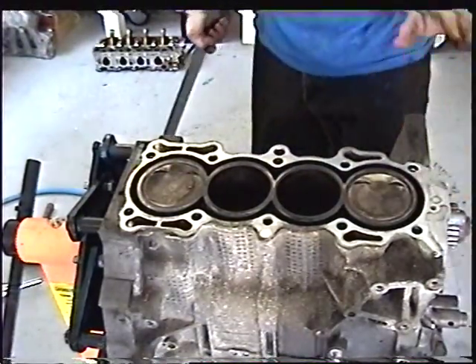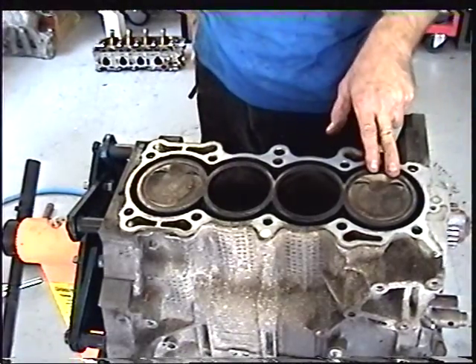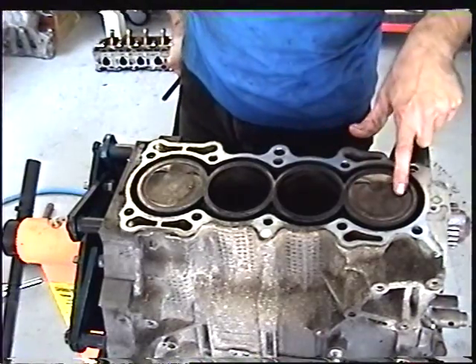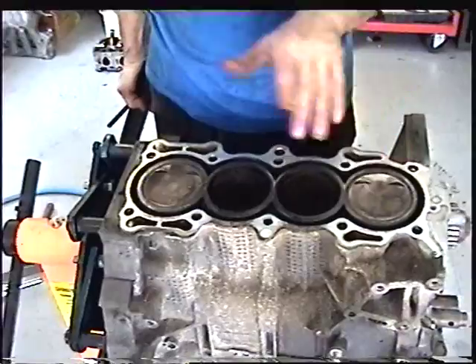Okay, once the head is off, we can see that our number one piston is at top dead center, just like we adjusted it. It should be all the way up to the top. We also note that the pistons have an arrow pointing toward the front of the engine, so that's going to help us when we put the engine back together.